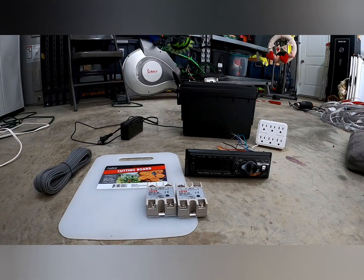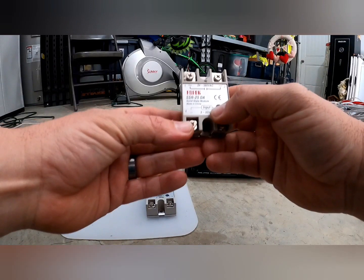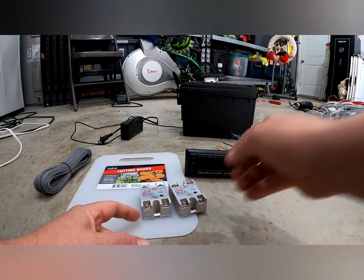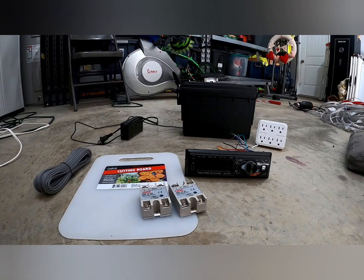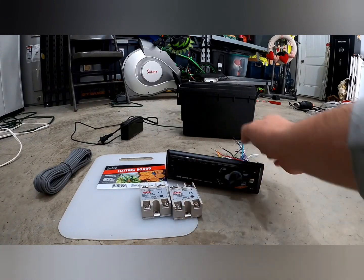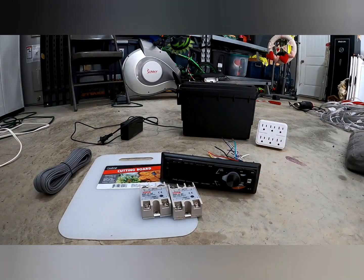You can use any solid state relay you want. The important thing is the input — this one has three volts up to 32 volts DC. You want it to be low voltage because we're feeding the signal into the solid state relay out of the back of the radio.